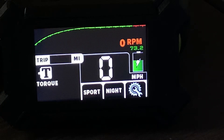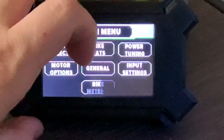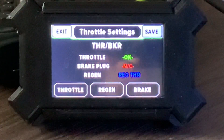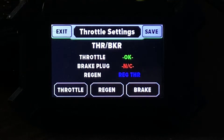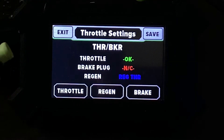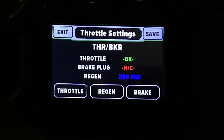Here's how to set up regen throttle on the NXT — it's really simple. First we hit settings. Notice under brake plug it says NC, that means not connected. So if we plug in a regen throttle to the brake plug, which is this yellow plug right here, and plug the regen throttle in — which I'm going to do right now.